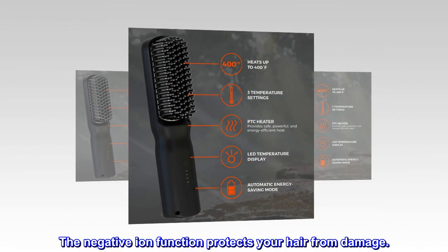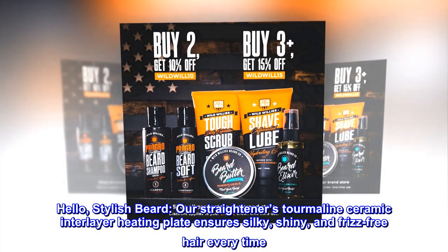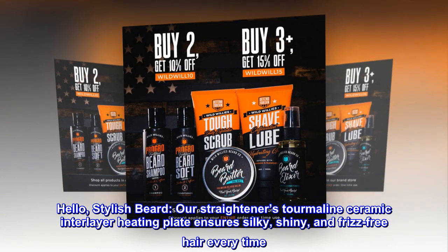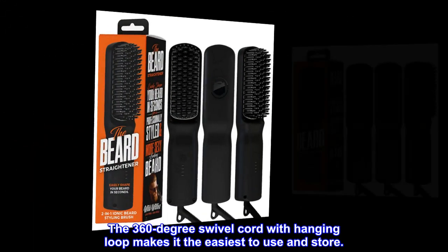The negative ion function protects your hair from damage. Our straightener's tourmaline ceramic interlayer heating plate ensures silky, shiny, and frizz-free hair every time.